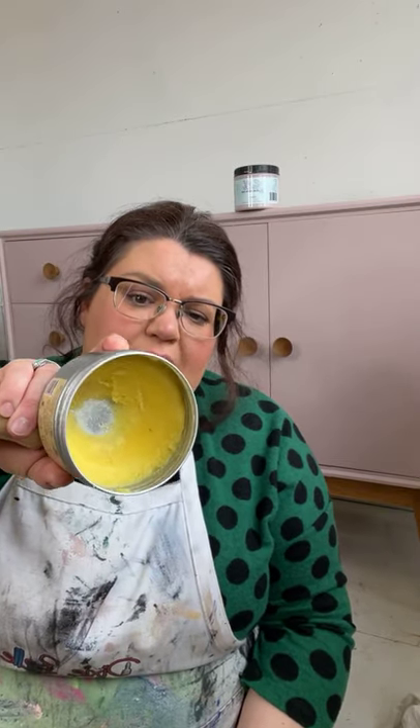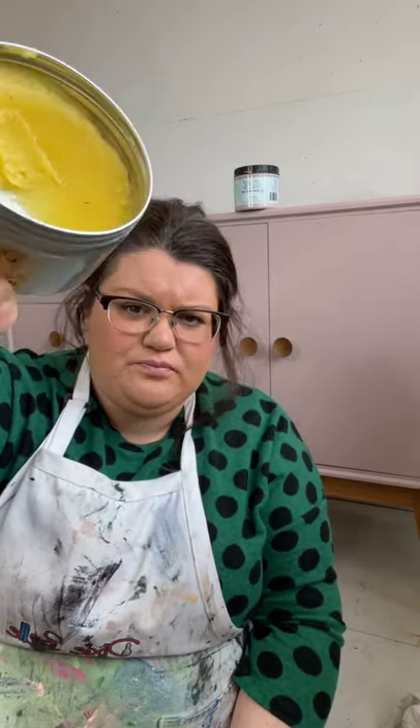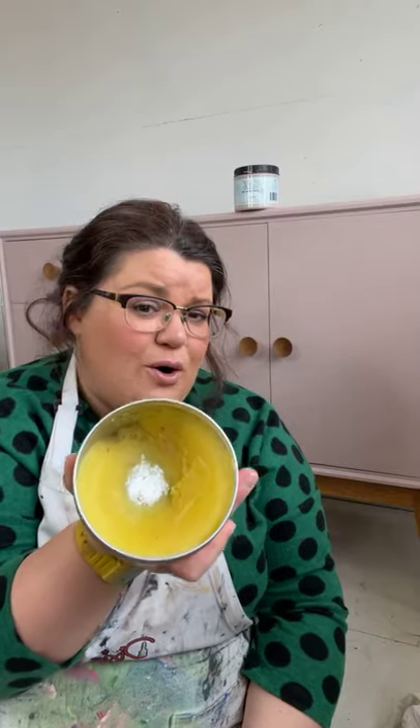It's an all-natural eco-friendly product and it also protects against mildew, which is also amazing. Basically, it's a tin of gorgeousness. This is one of my favourite products that Dixie Bell sell — and that's a tough call because I love them all — but I do absolutely love this.